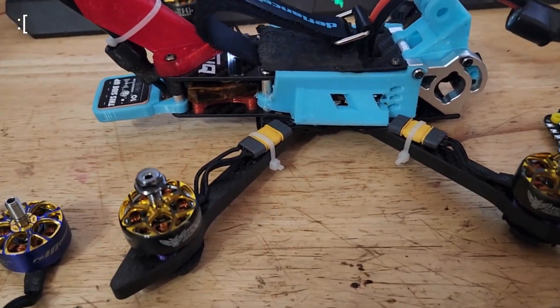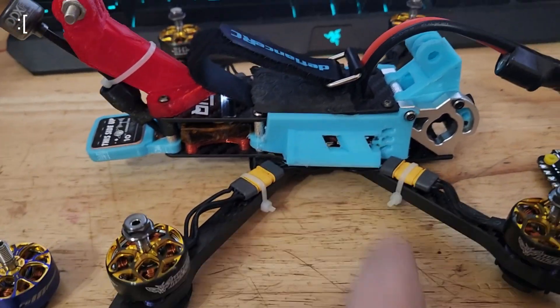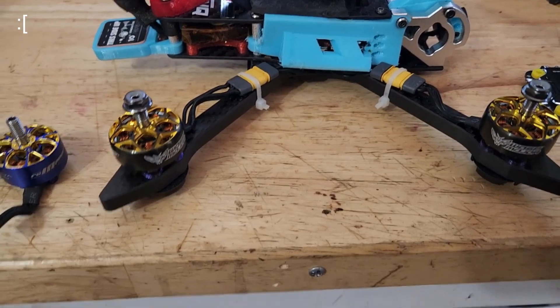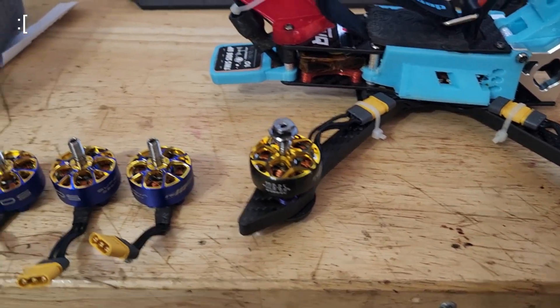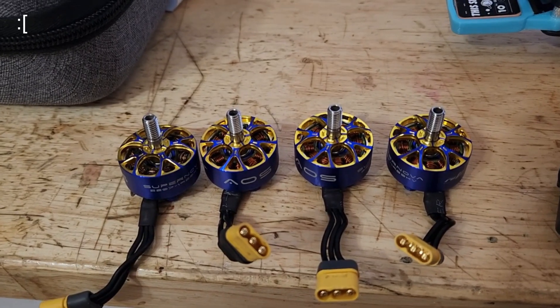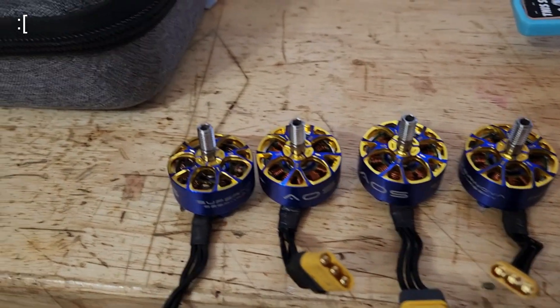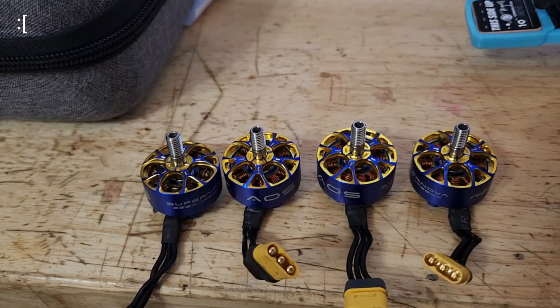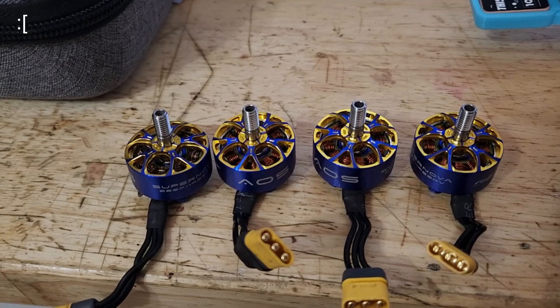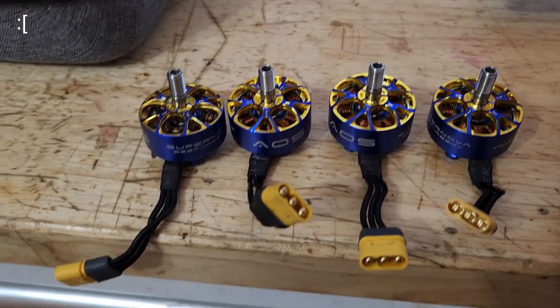It caught fire and killed my ESC. So now the drone has a T-Motor F7 in it. We'll see what the Wasp Majors do, but I don't know what happened to this one Supernova — it just caught fire. You need to take that into account when deciding whether you want to get these, because maybe it's a fluke — I'm not sure.